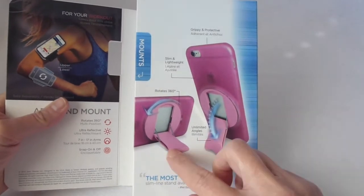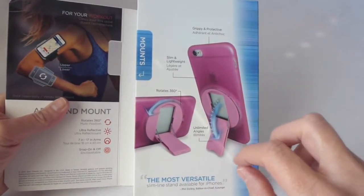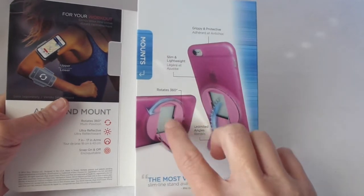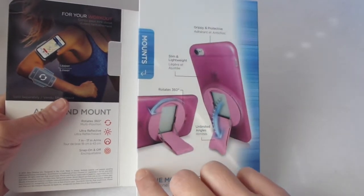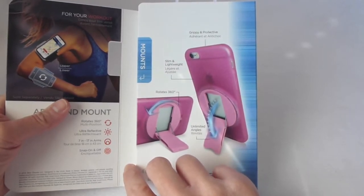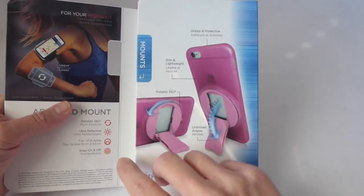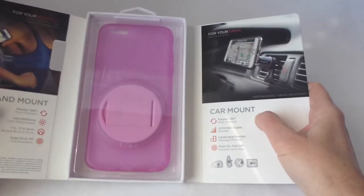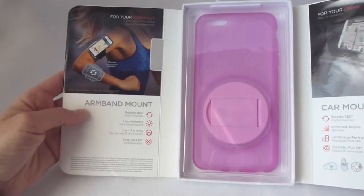So you can use it to have your phone in portrait, you can use it to view your phone in landscape, and you can also use this to mount it onto an armband and a car mount, and perhaps other things in future they may be working on. But right now they just have a car mount, which I'll be reviewing later, and an armband mount.